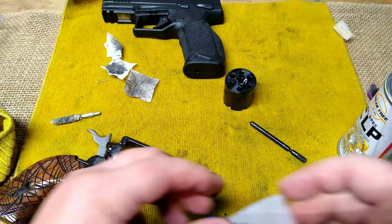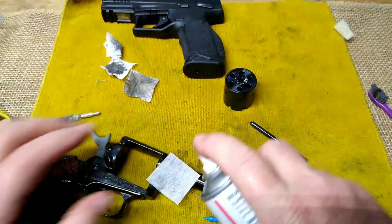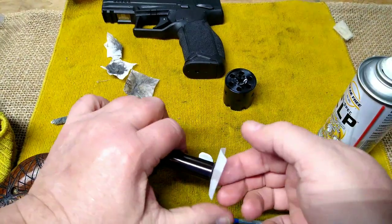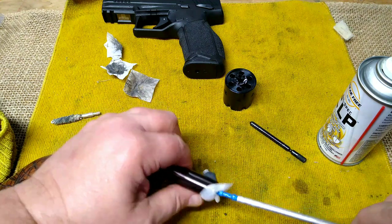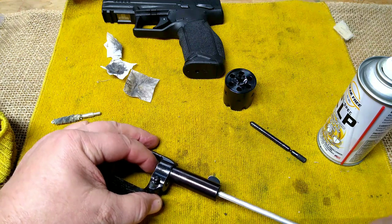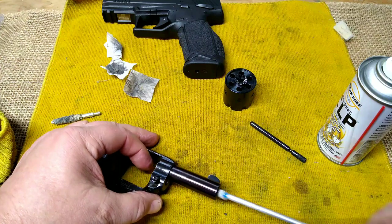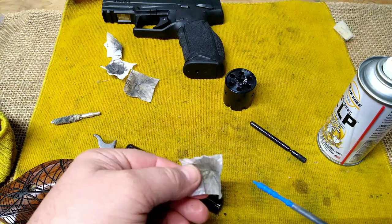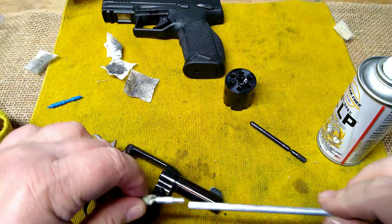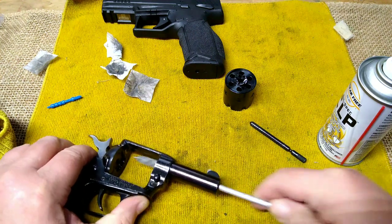Between gun purchases, ammo, and life in general, sometimes the funds to order something as inexpensive as a bore snake just have to wait a few days. We're going to swab out our barrel — that looks like it took quite a bit of stuff off. We'll run our bore mop through.